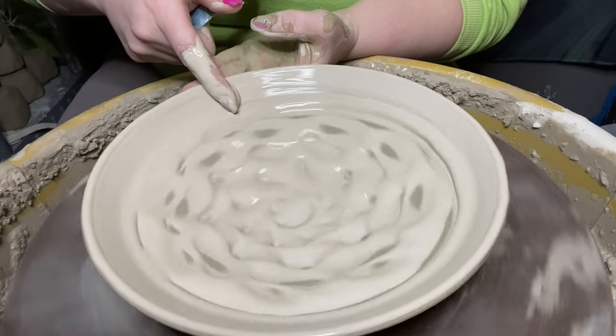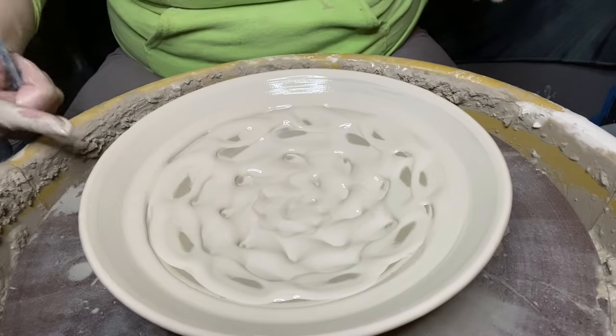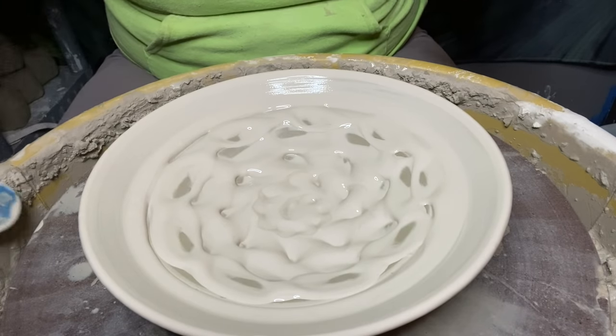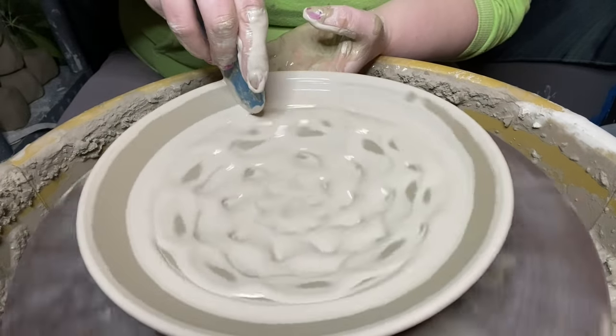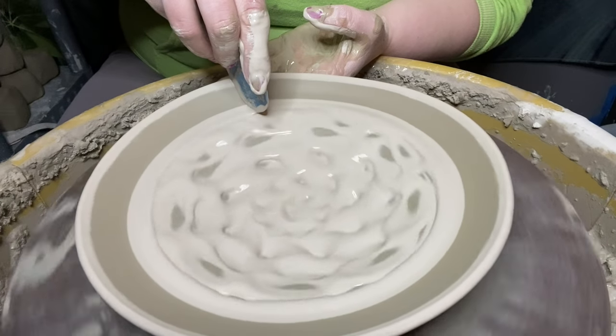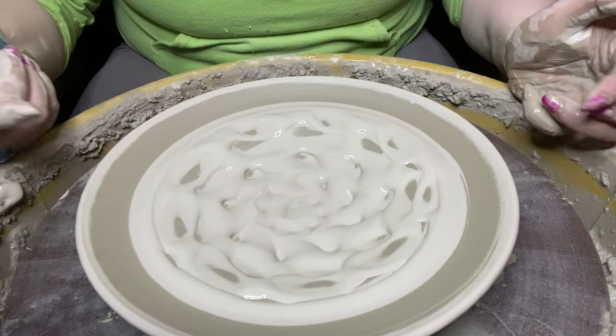I'm thinking let's clear up this top rim. I kind of like this — we'll go ahead and leave it. All right everyone, there you have it. That is how to decorate your pot on the wheel with slip.